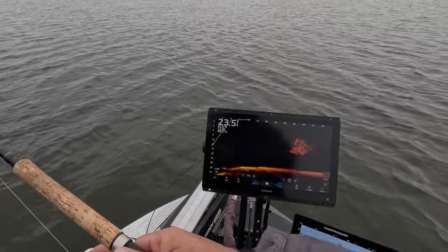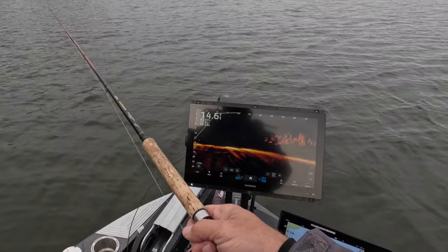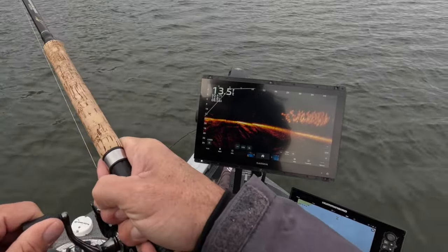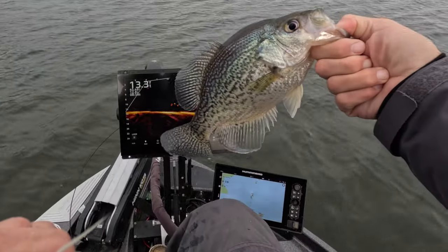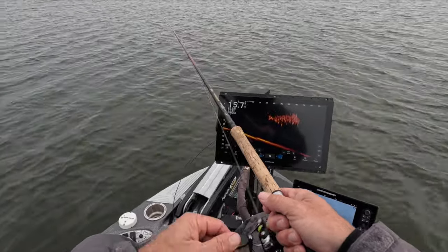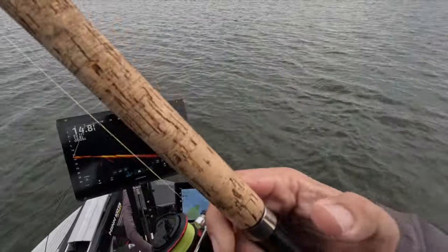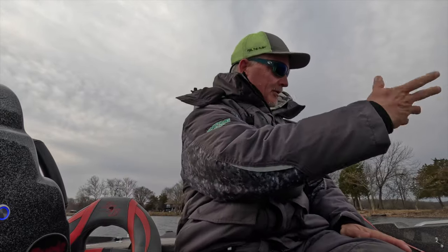Big school coming in here — we're gonna stay back as far as we can. Boom, there we go! Good fish, good school here too. This is a big fish — that's a tournament fish, boys and girls, right there. That was a heavy fish. Another dandy! Great fish coming out of the lake right now. Unbelievable — check that out, fantastic eating size.